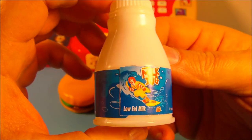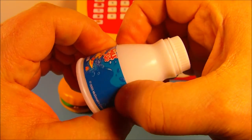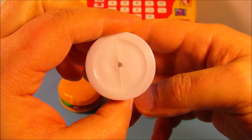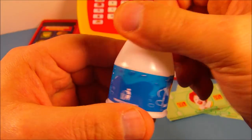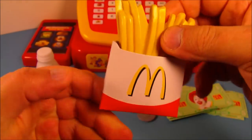Next we have the milk jug, and you can see Ronald McDonald there surfing on the waves — it's really neat. It's hard plastic, all hollow inside. There's really nothing you can do with this; there's no turning lid or anything, but it looks kind of nice.